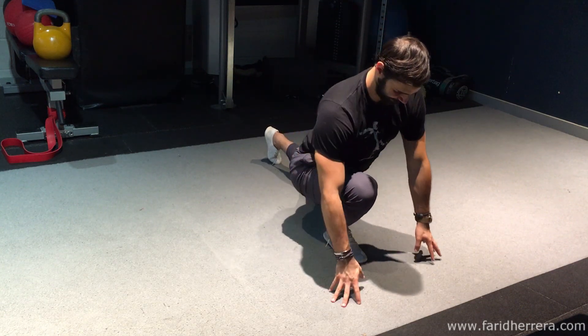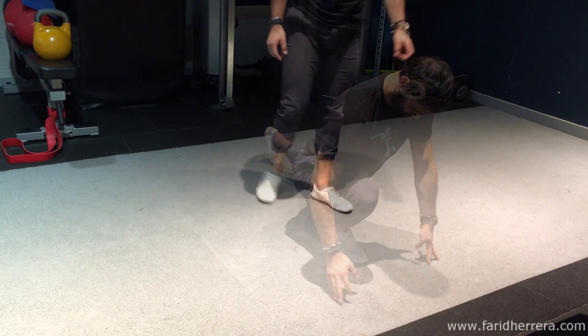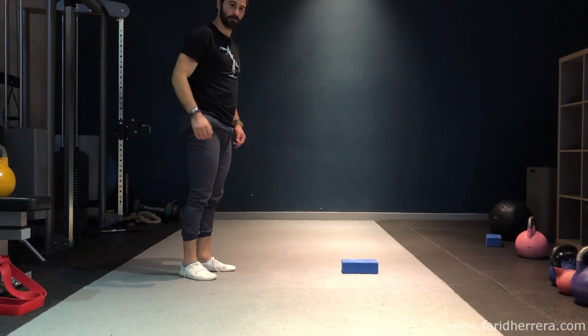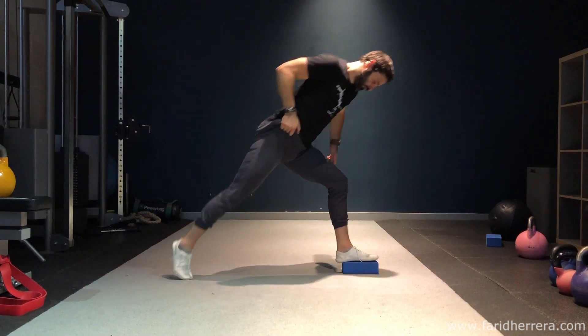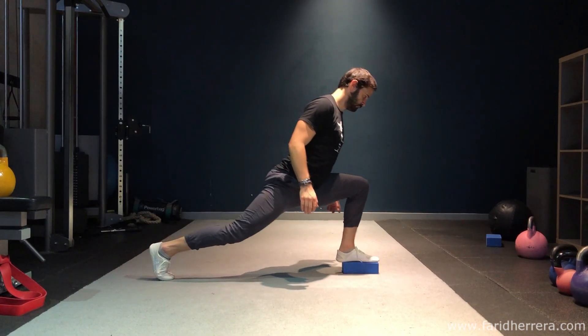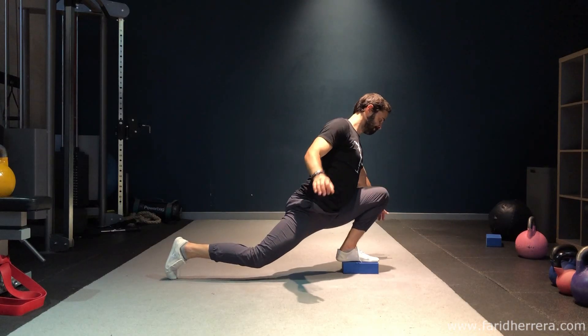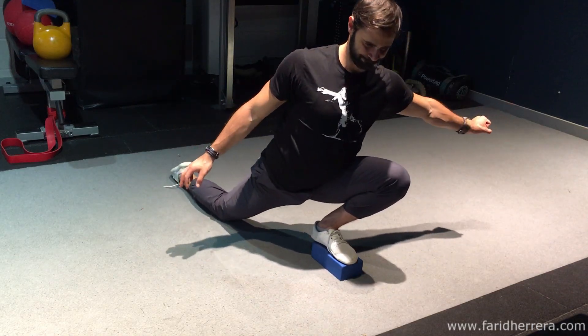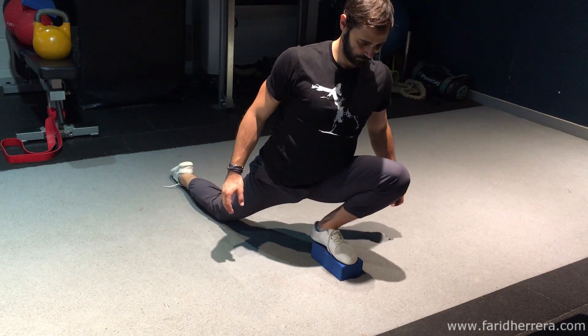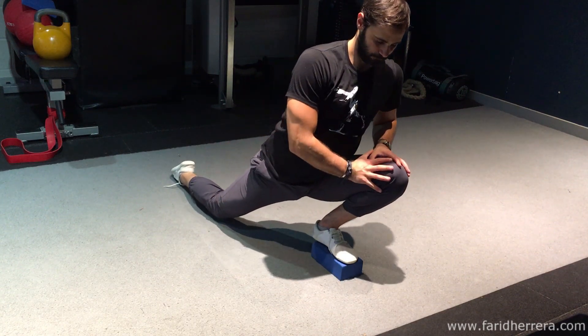To make this slightly more technical, you can elevate your foot on a block, a stack of books, or whatever you have. This will allow you to get a little bit more depth because your foot will be elevated. Again, you're playing with all of the different body angles — try and push your knee forwards and get as much hip flexion as you possibly can.